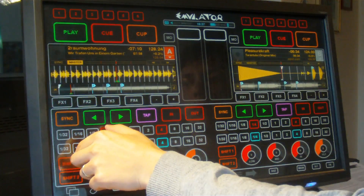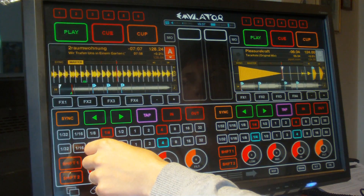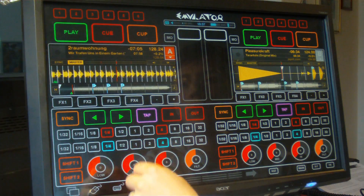There are two shift buttons for every deck. I couldn't find out what the first one does. The second one turns the loop in and out buttons into pitch bend buttons.